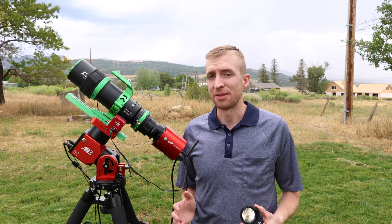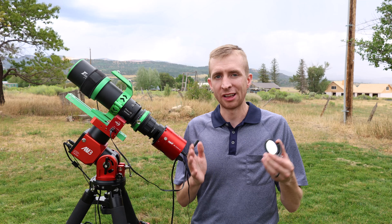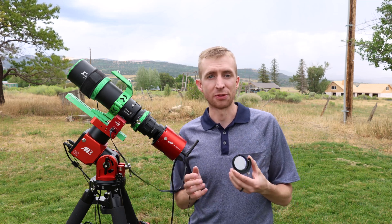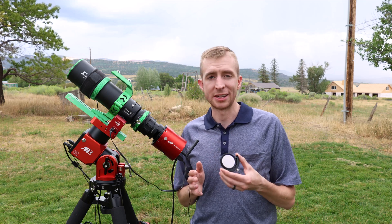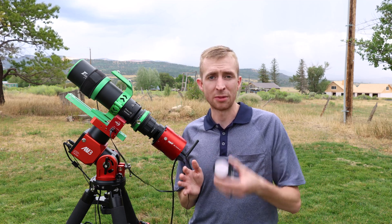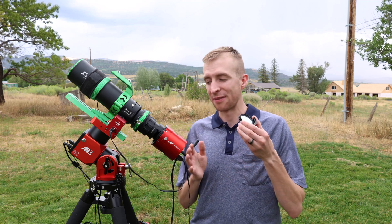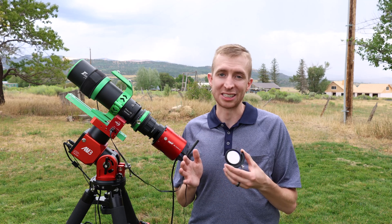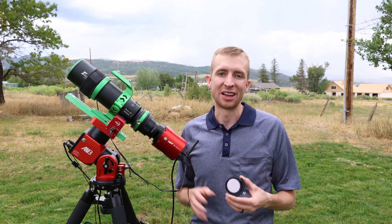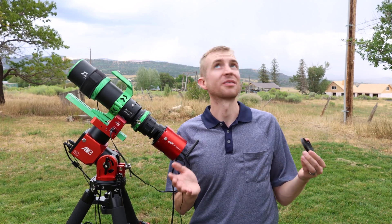That wraps up my review of the IDAS GNB. Whether you're imaging nebula or galaxies, this filter should perform nicely for you. If you do happen to pair the ZWO ASI 585MC Pro camera with this filter, please let me know how it performs in the comments below — I'm very interested in pairing that camera with this filter for more galaxy imaging. As always, I appreciate you watching, have a great day, and clear skies.